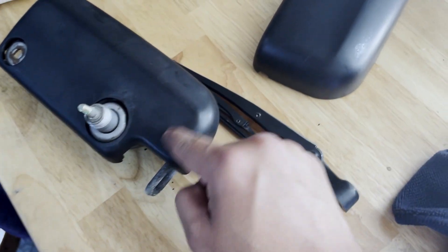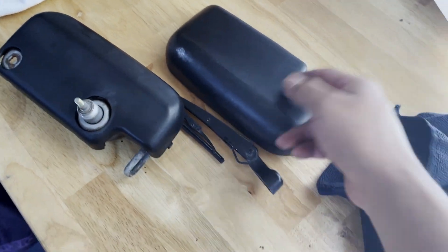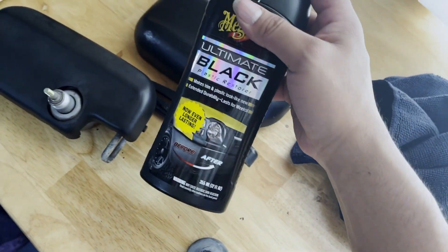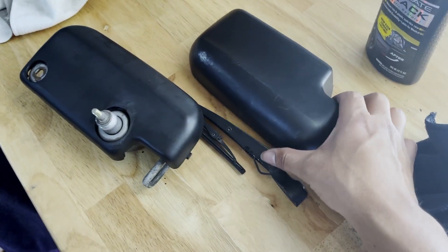I managed to clean up the window. Now I've got to clean. I wipe this down and I'm thinking I'm probably just going to apply some Meguiar's Ultimate Black Restorer just to get that shine and gloss back into it.